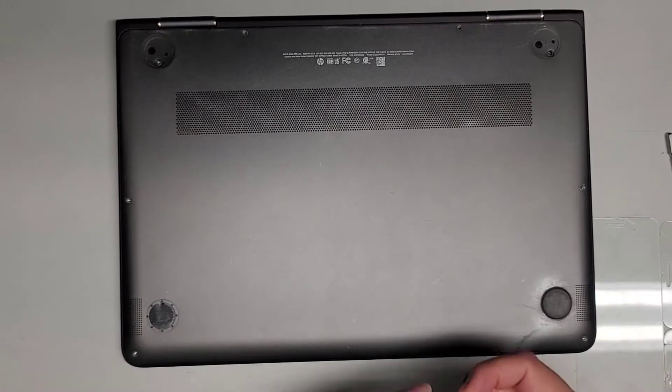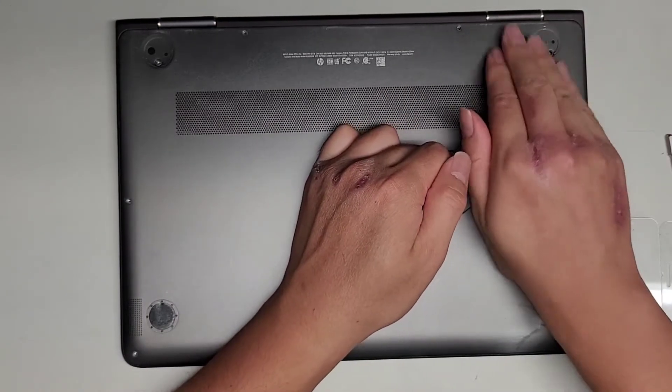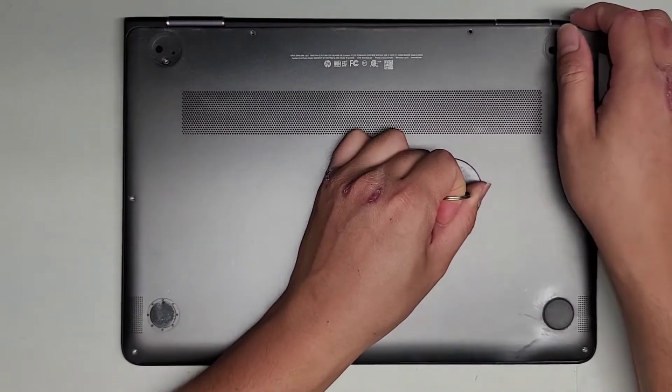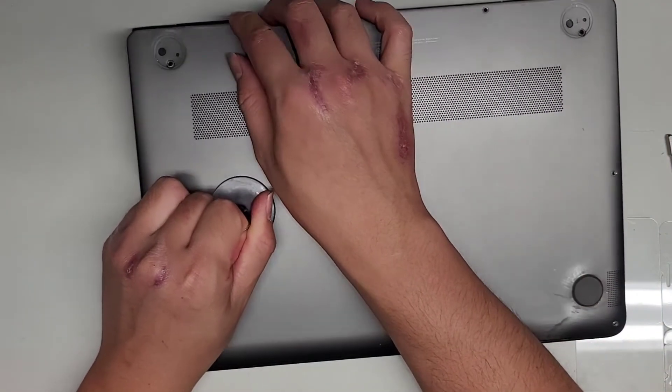Now that we got all those screws out, it's going to help to use a suction cup. I'm going to be pushing this side down and I'm going to pull up at the center. That will cause the case to flex like this and it will release the clips up here as you can see. So here you can see it's coming out. We're going to go over to this side, same thing — kind of push that side down as you lift up and there we go.